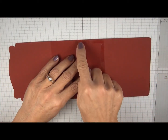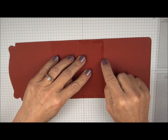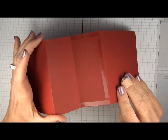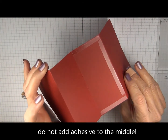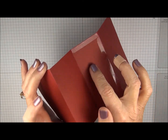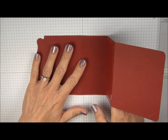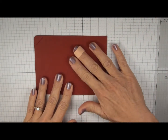We're going to add sticky strip on the side right here and also along this 2 inch score line. You can kind of see there where we've added the sticky strip. You don't want to add adhesive in this area because you want that to stay open to form a pocket. So now that we have our adhesive on, we can simply close this up and press that down.